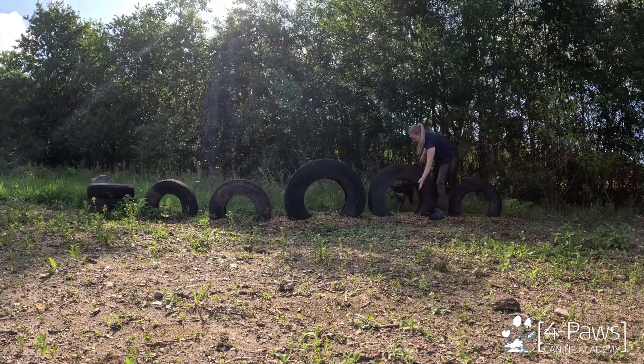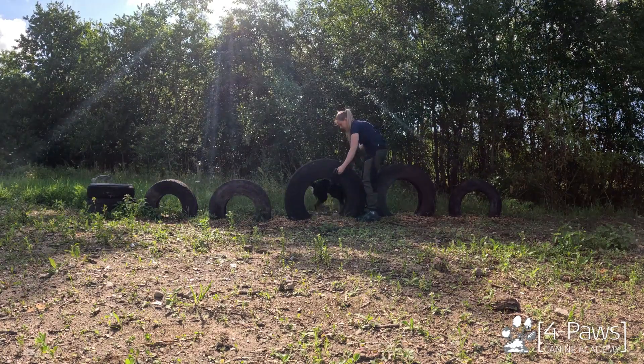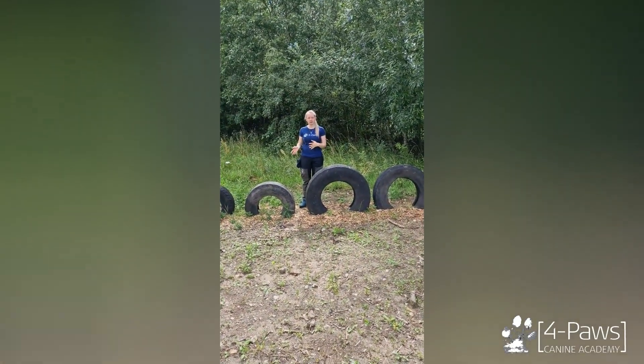You can also use this obstacle to get your dog to walk through the tyres. There are lots of different sizes, so even if you have a large or small dog, there should be a size that fits your dog.